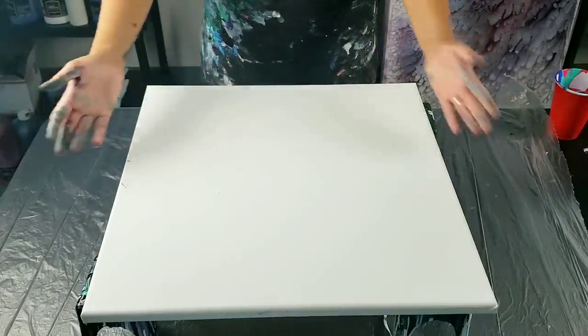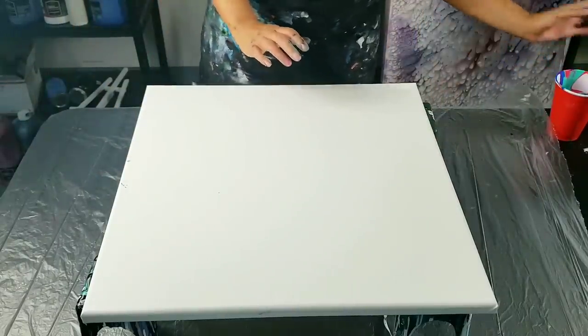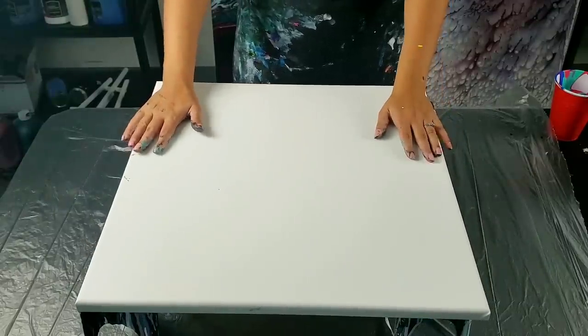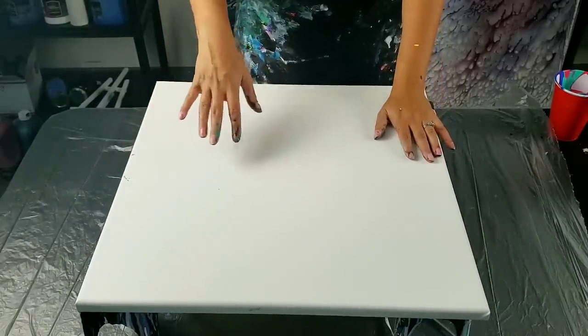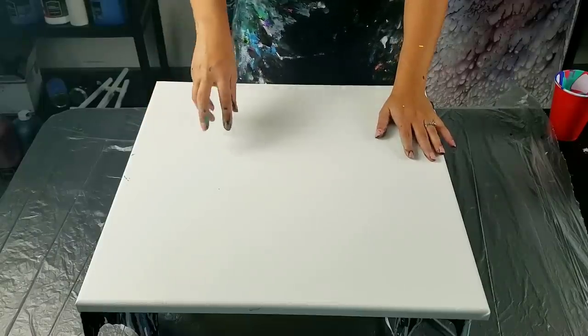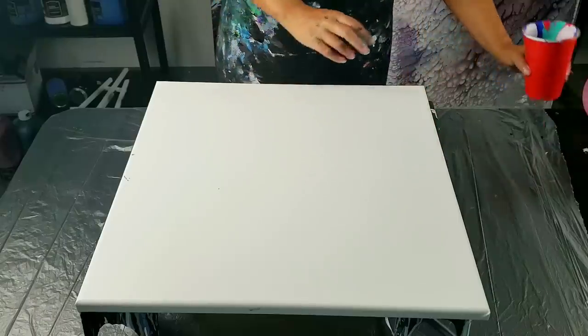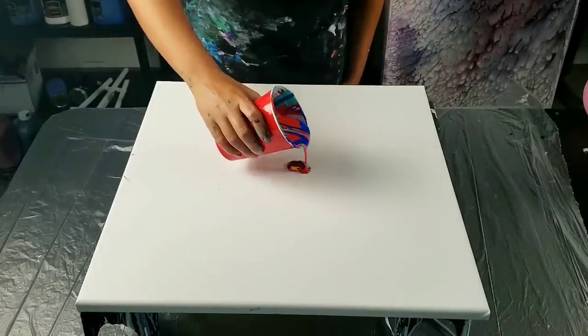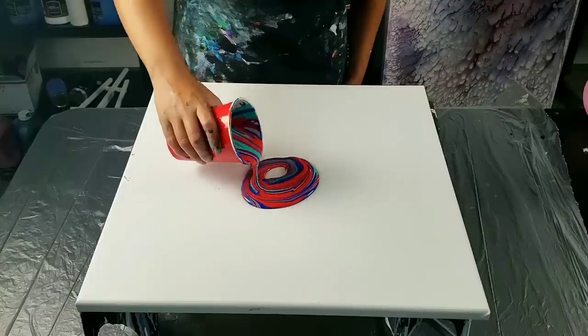It's crazy time. I had the idea from another pour that I did where I wrecked it and then put another ring pour over it because I didn't like it. When I went to pick something out, I liked the design that was created there. So I'm going to try to get that design again, and I'm using tropical colors.